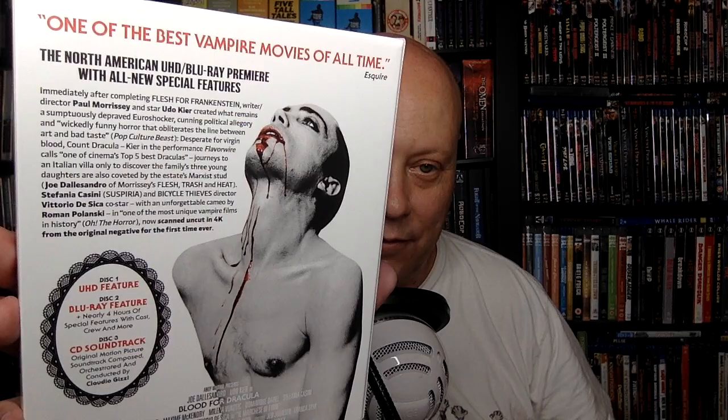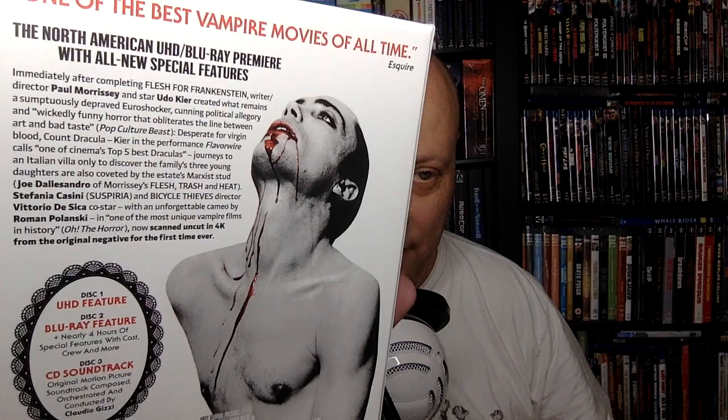Desperate for virgin blood, Count Dracula — Udo Kier — in a performance Flavorwire calls one of cinema's top five best Draculas, journeys to an Italian villa only to discover the family's three young daughters are also coveted by the estate's Marxist stud Joe D'Alessandro, and with an unforgettable cameo by Roman Polanski. I forgot about that if I knew about it. Now scanned in 4K from the original negative for the first time ever — so yeah, the detail is incredible, looks really really good.